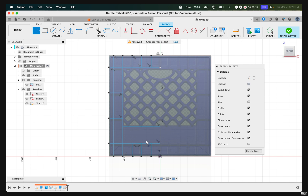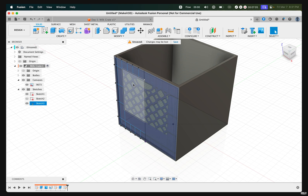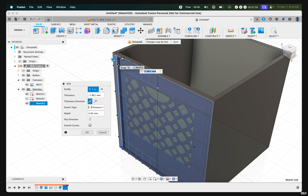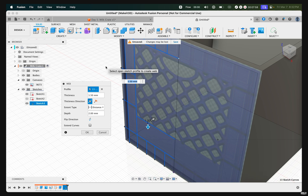These lines directly on top of where the features are shown within the milk crate are referred to as webs. To add these features, click on Finish Sketch, then zoom out. Click on Create, then click on Web. This will allow us to select the lines we've just created. Hold Command or Control on Windows to select multiple lines. Make sure to take your time as it's easy to select the wrong ones. Once you let go, it's automatically going to appear in your environment. Then press OK.